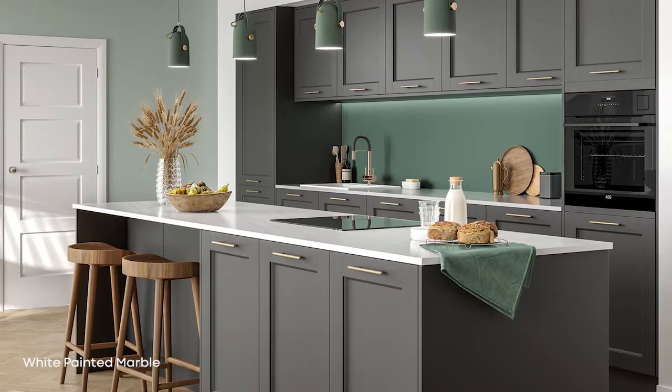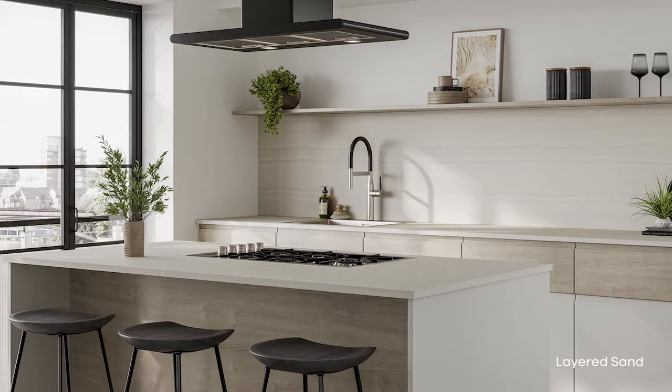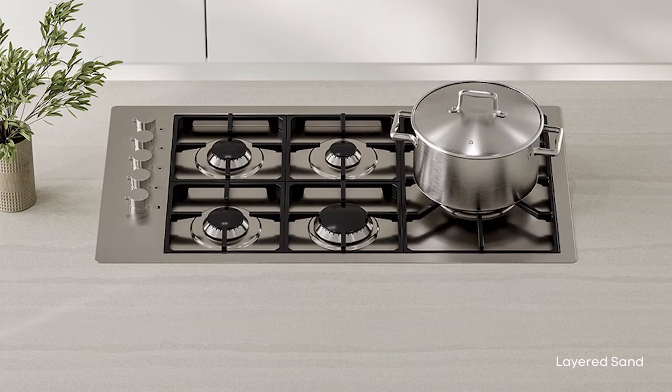We then have the new abstracts category — we really wanted to add more unique designs into Axiom. We've done that with the Painted Marble and the Layered Sand. The painted marbles have a stone effect, but when you look closely you realize they are actually a handmade painted piece, giving them a real sense of style and personality. In the monochromatic palette we have white and black. We also have the Layered Sand, a sediment design with a real natural feel — completely unique to Formica, with an abstract striped look that's unlike anything else in the market.